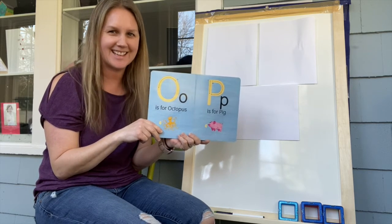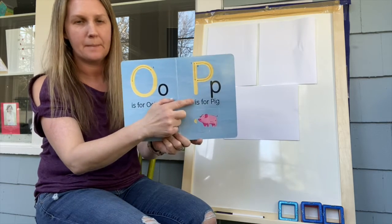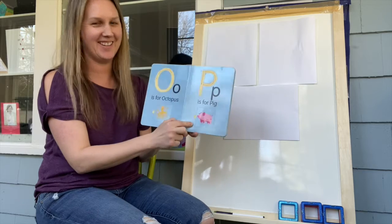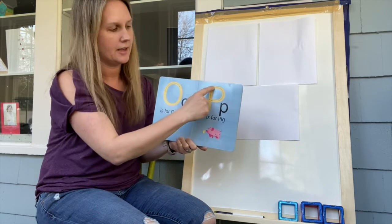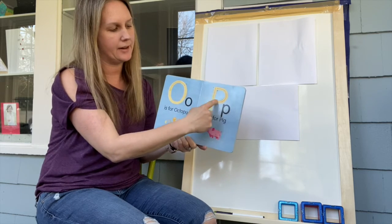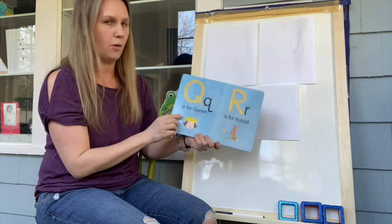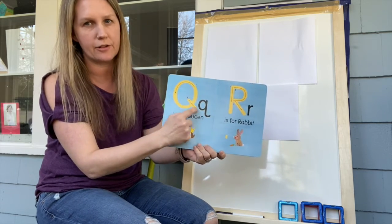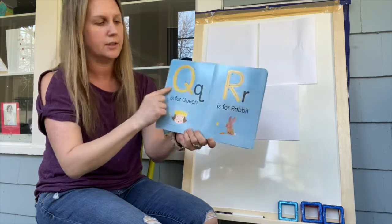Did you guess eight? That's right — eight arms! P — P is for pig. What does a pig say? That's right, oink oink! Let's make a P: come down and around. Can you do that with your finger — straight down and around for our P? Nice job, friends. Oh, this is a tricky one — it looks like an O, but it has a little line through it, so that makes it a Q. Can you all say Q?